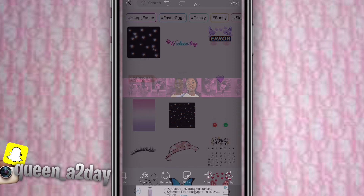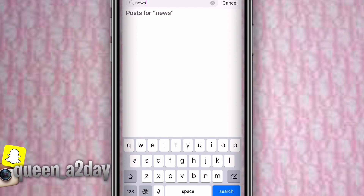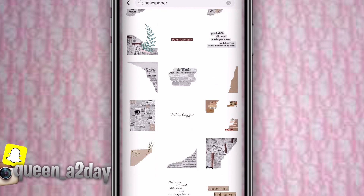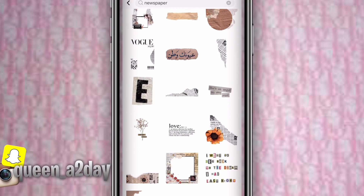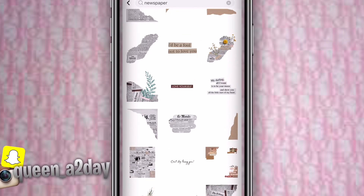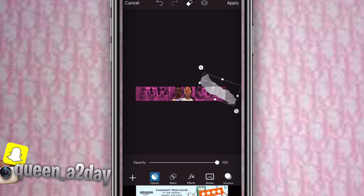Then go to stickers and look up 'newspaper.' This is an important step because this is where you get the little effects on the side. Scroll down until you see one you want to use. I couldn't find the one I use all the time so I went with another one, then duplicate it twice on each side.